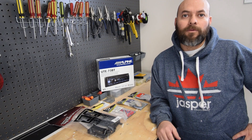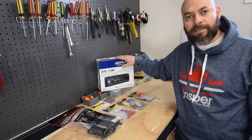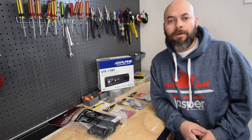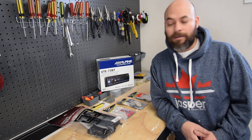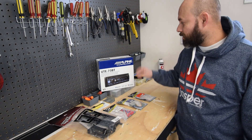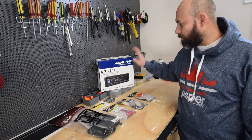Hey guys, so in today's video we'll be installing a single DIN Alpine unit — the UTE-783BT — in a 2006 Chrysler Sebring. That's the unit we'll be installing.